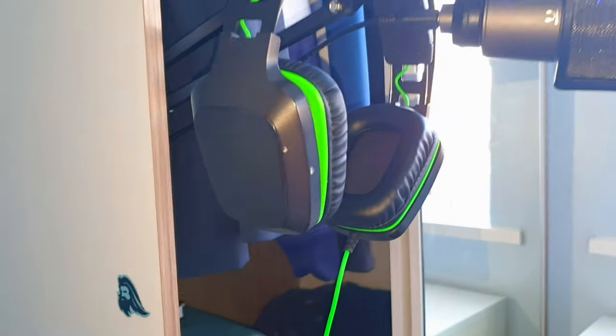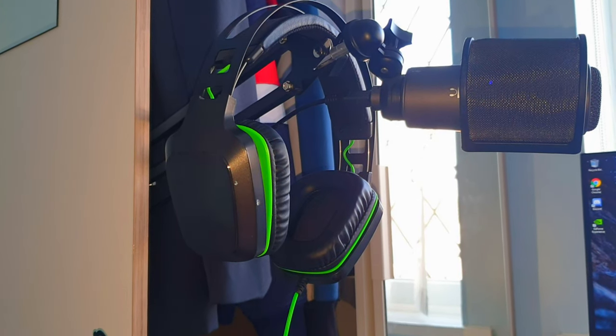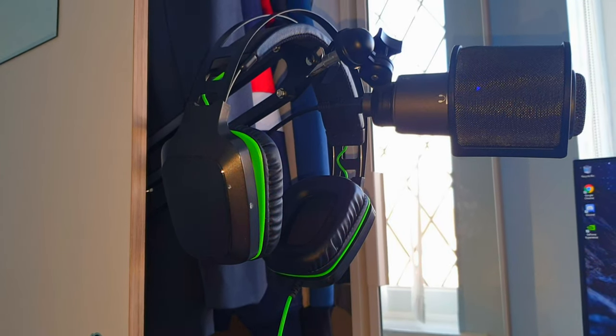This is a mouse holder — I've got to put it on top of my mouse to keep it clean from dust, because I've got a really thick carpet and dust can get in pretty easily. This is just a bunch of books, a Switch case, and some pens. And this headset is the Razer Electra — pretty decent headset, to be honest. Got no problems with it at all.